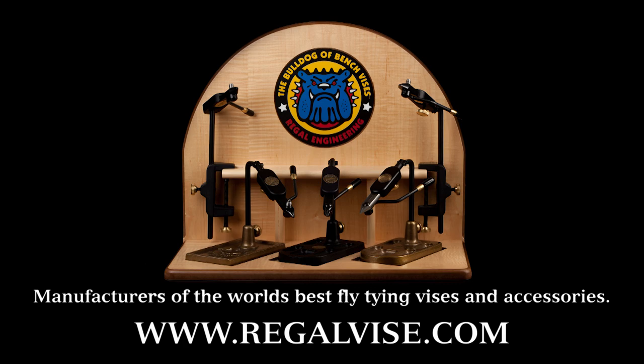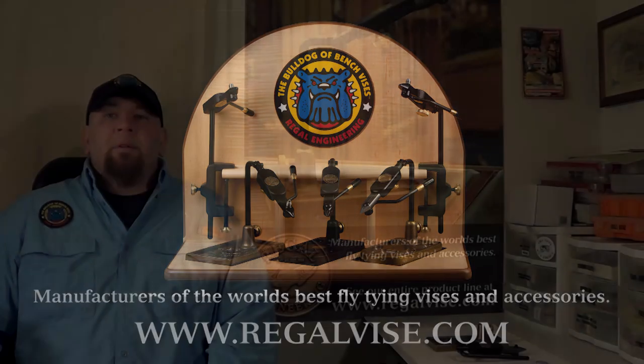Regal Vice, manufacturer of the world's best fly tying vices and accessories. Hello, I'm Michael McAuliffe. Today we're going to teach you how to assemble your medallion pedestal or C-clamp vise, attach your material clip, and how to switch your vise from left hand to right hand operation. Let's get started.